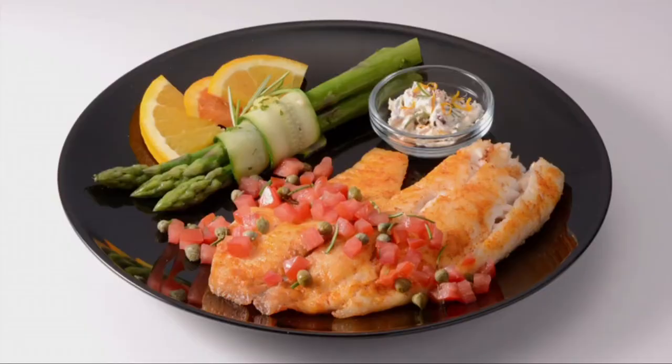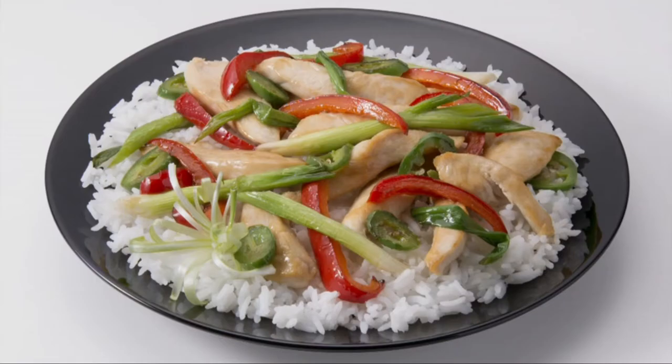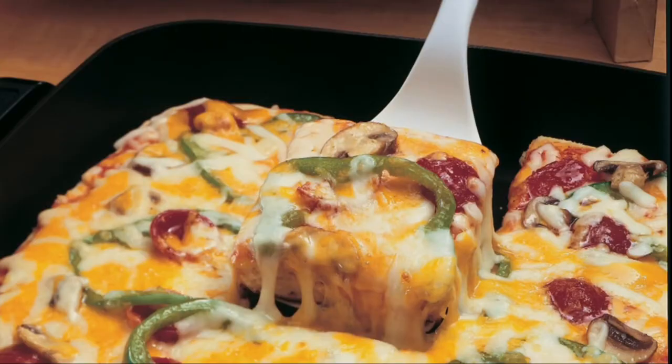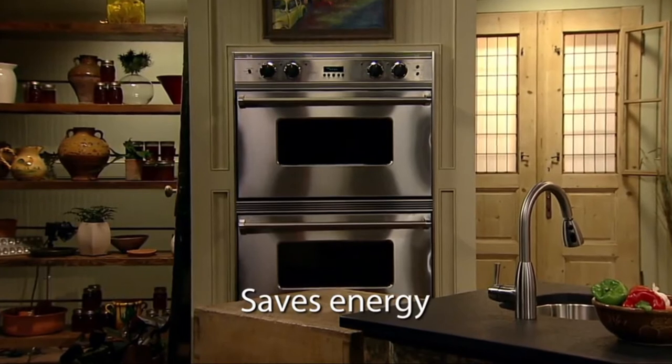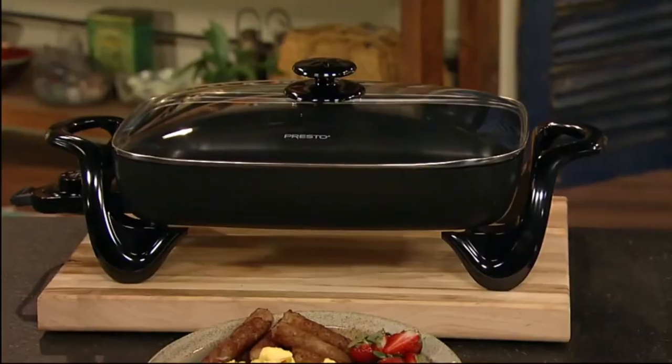Prepare wonderful fish, pork chops, chicken, roast, and stir-fry. Even make deep dish pizza in your Prosto Skillet. You'll save energy too, because it's more efficient than using a range burner or heating the oven.